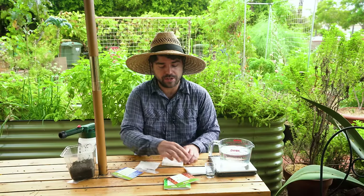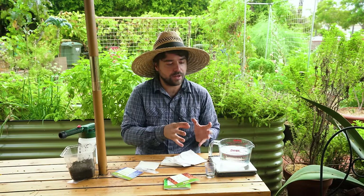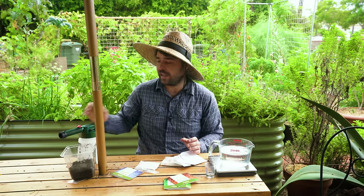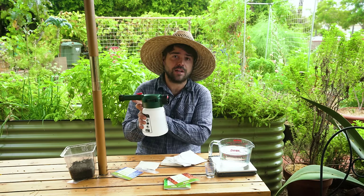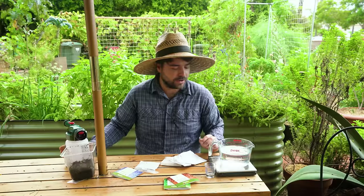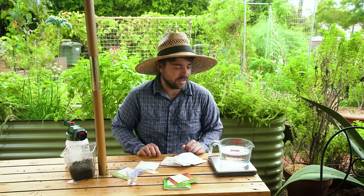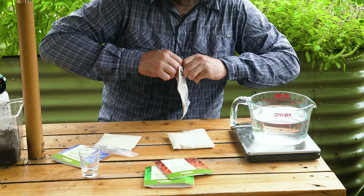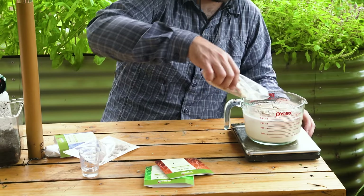I actually just realized I mixed all these bags up. It doesn't really matter because what I'm going to do is take half of each bag and add it to this water. I'm going to mix it in and then dilute that into the sprayer. I'm going to be weighing each bag, splitting it in half, adding it to my water, and then mixing it up and we'll take it from there.